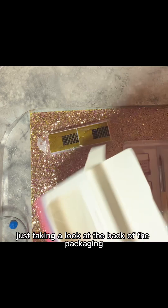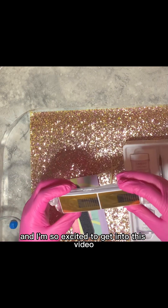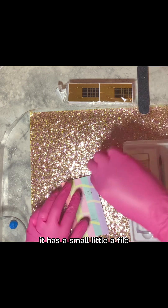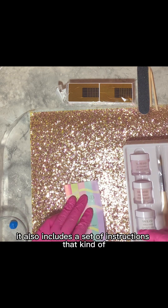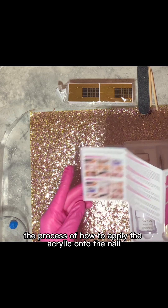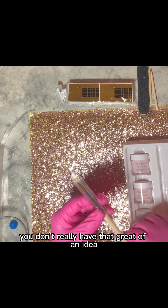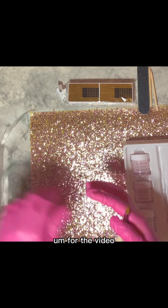So here I am just taking a look at the back of the packaging, at the directions, and I'm so excited to get into this video. I'm actually really impressed that the kit includes nail forms, it has a small little file, two cuticle pushers, it comes with three colors, and a nail brush. It also includes a set of instructions that show you step by step the process of how to apply the acrylic onto the nail, and I think that that's very useful. When you're starting off, you don't really have that great of an idea, and I think it's great to include instructions like that.